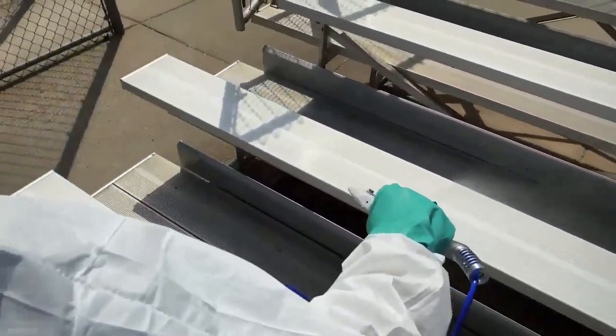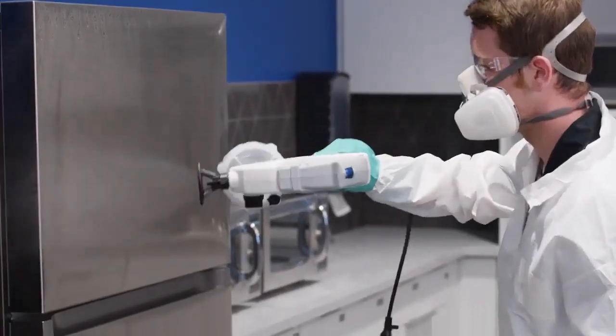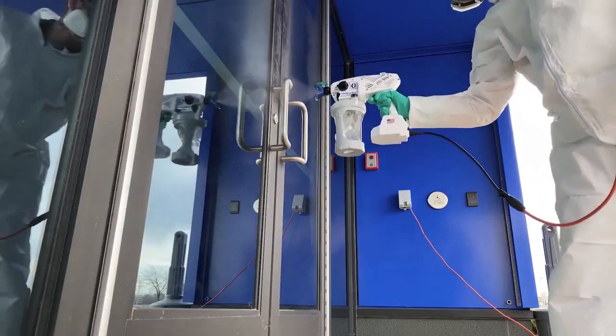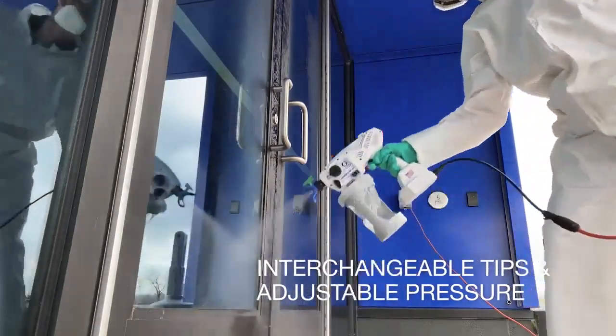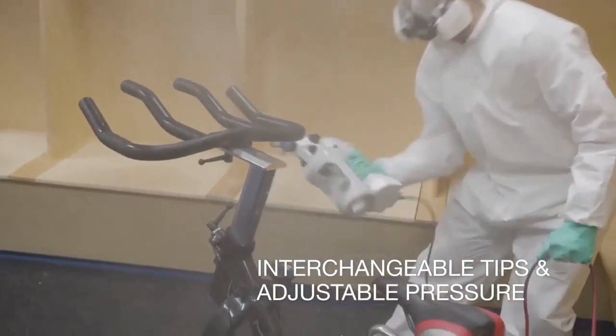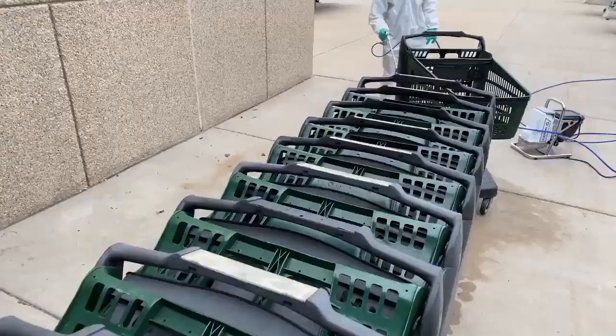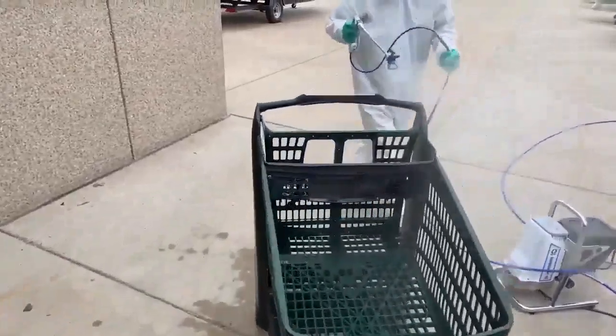From large jobs to small jobs, there is a Sanispray HP sprayer to meet your specific job requirements. Each sprayer comes with interchangeable tips and adjustable pressure capability to always deliver the desired coverage, and all Sanispray HP sprayers come ready to spray right out of the box with everything you need.